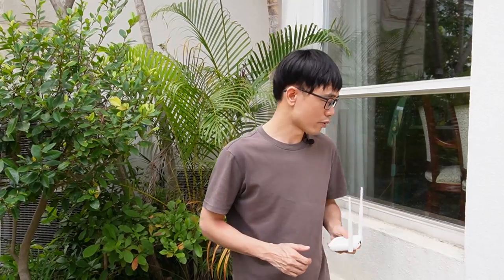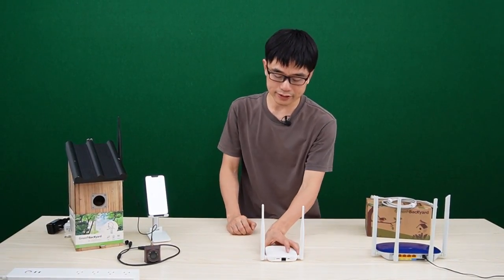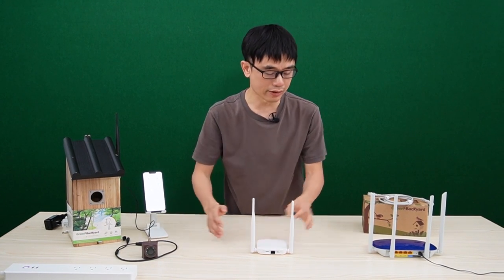I will use this Wi-Fi repeater to repeat the Wi-Fi signal and place this Wi-Fi repeater inside of this enclosure. Usually, we place the Wi-Fi repeater between the camera and the router.